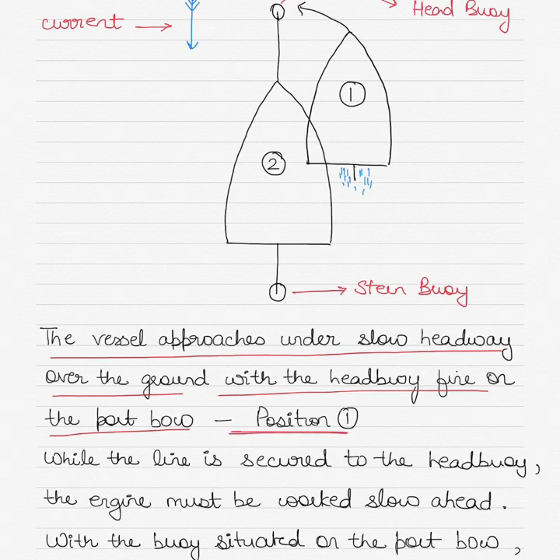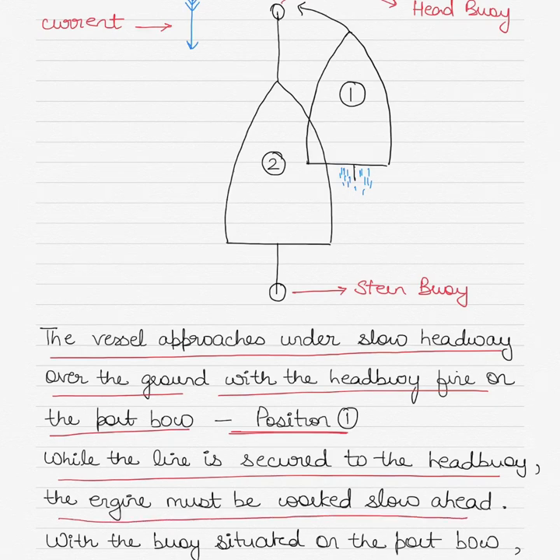The line is secured initially to the head buoy — the ship will pass a line and secure it to the head buoy first. The engine must still be working slow ahead, because we are assuming the vessel is on a right-handed propeller. Working the engine slow ahead allows you to use the principles of transverse thrust to swing the vessel's bow to port, but it has to be a controlled swing. Going at more than dead slow or slow ahead makes it difficult to control the momentum of the swing.